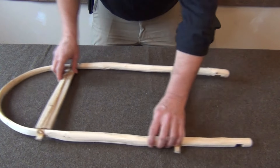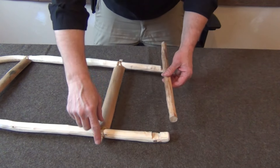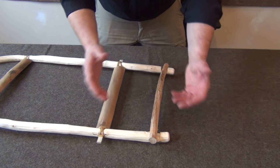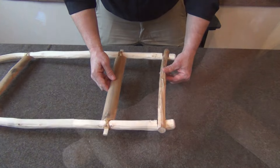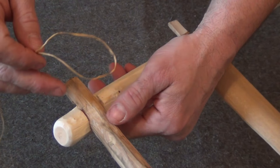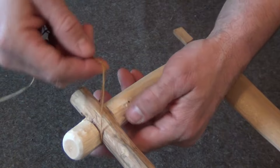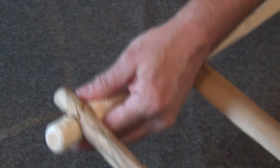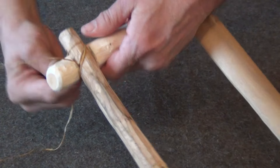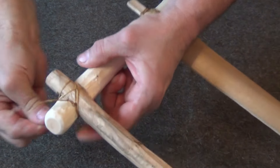I flip the frame over and do the same basic square lash for the bottom cross piece. I start with a slip knot and stop knot, come over both square notches in the diagonal, pull that tight — the stop knot keeps it from going farther — then wrap around and back the other side to get that good diagonal, just like that.